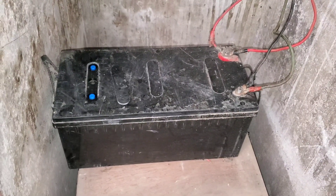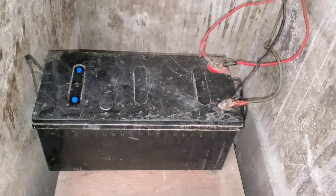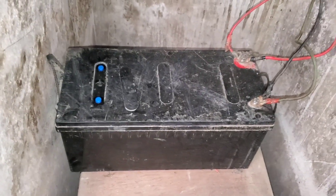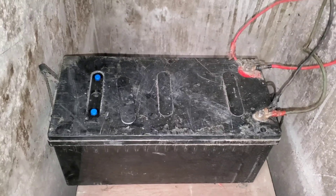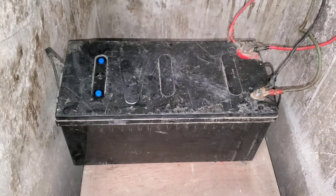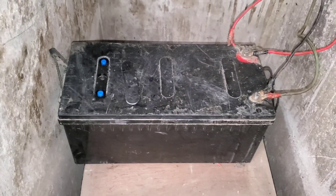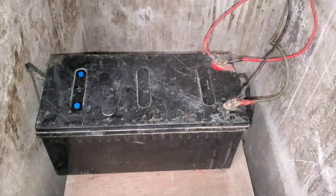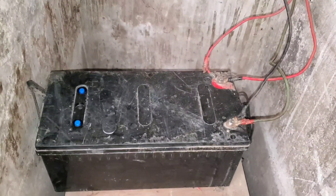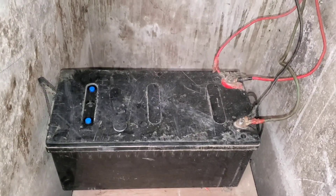I did the Epsom salt routine a while back — if you go back in the archives you'll find that video. I've also done the baking soda method. But today I want to do a true, tried and simple approach: using a syringe to squirt water into the cells and then doing a gradual charge to see if I can get the battery back up.